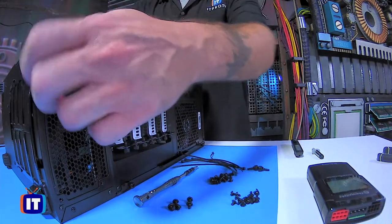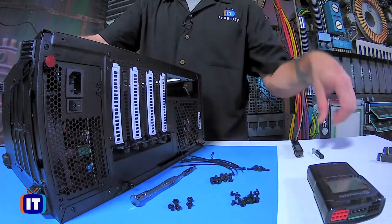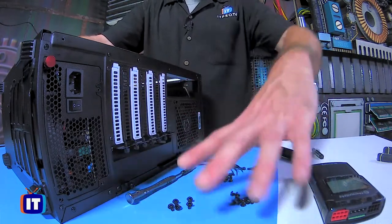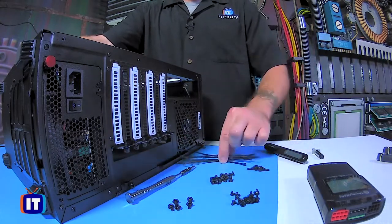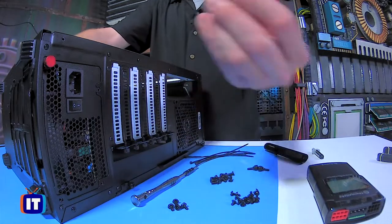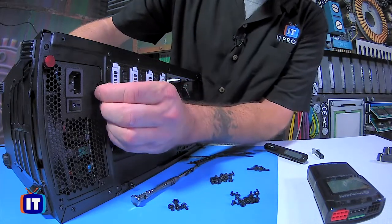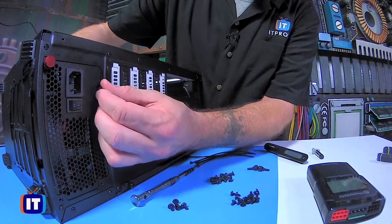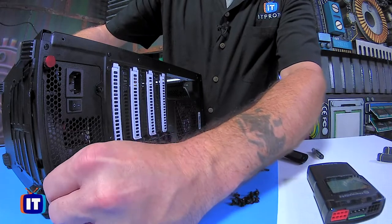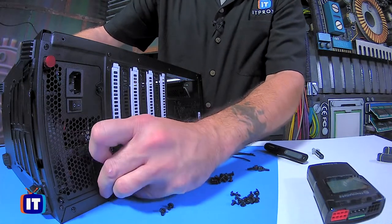I'm just going to hand-tighten this down. It's not going to be what we use for the entire case, but you'll notice it helps me line up the other four points here. Notice we've got a screw hole here, a screw hole here, and one down here. Now, in your case you'll typically have a series of screws and maybe even some zip ties. We want the five screws that actually go to the power supply. The form factor is really important to follow, because when the case and power supply form factors match, the screws will be in the right position and should line up pretty well.